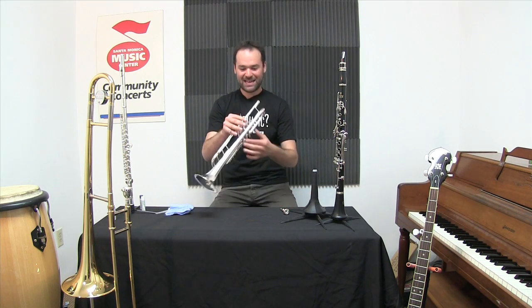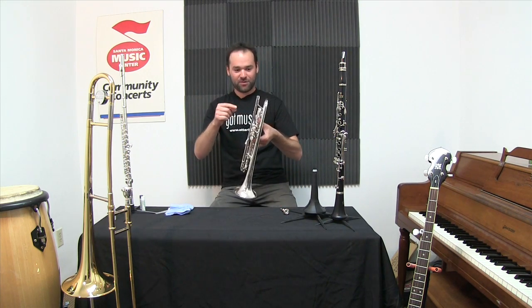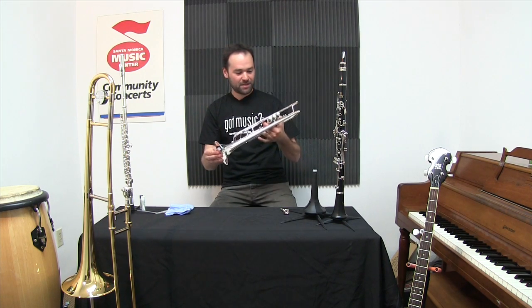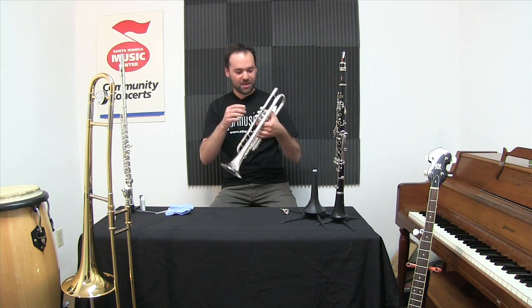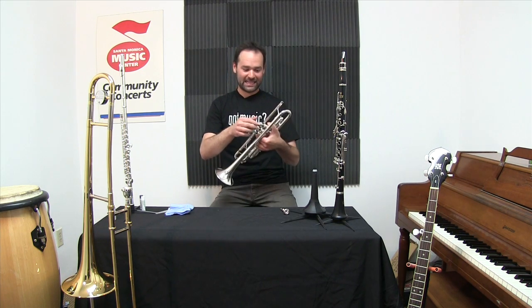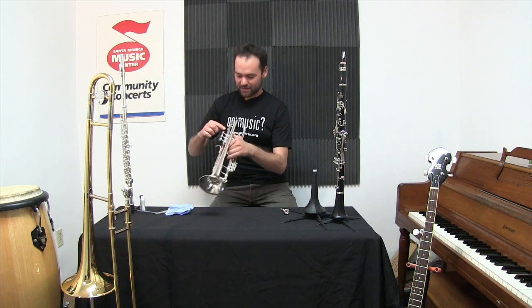As for the trumpet, we keep that clean too. There are of course brushes and snakes to clean the inside — I do that maybe once a month. And for a trumpet bath, I bring that every year, maybe twice a year, to a professional and have it cleaned.